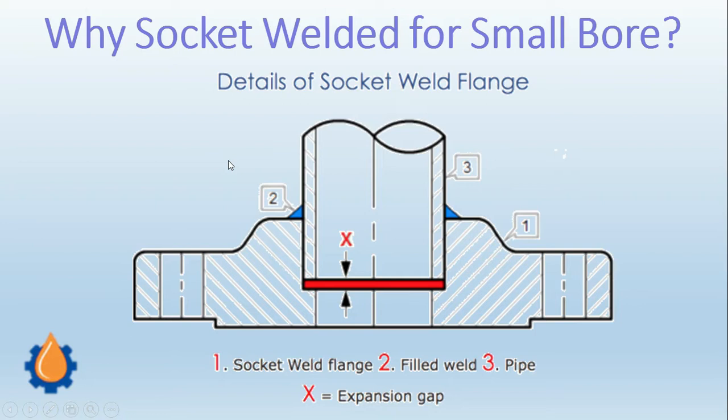Here you can see the socket welded fitting. A socket welded fitting is a pipe joint which is normally preferred for small bore sizes, that is from half inch NPS to one and a half inch NPS. However, socket welded fittings are available up to 4 inch to 6 inch also, but normally they are recommended for small bore.